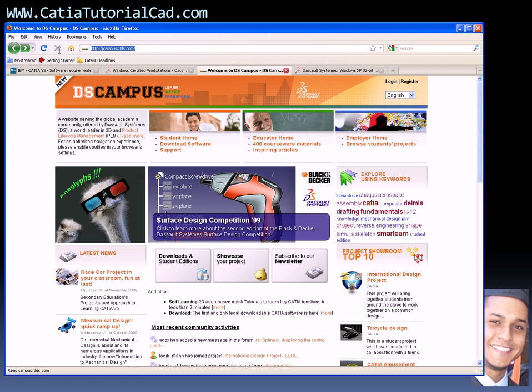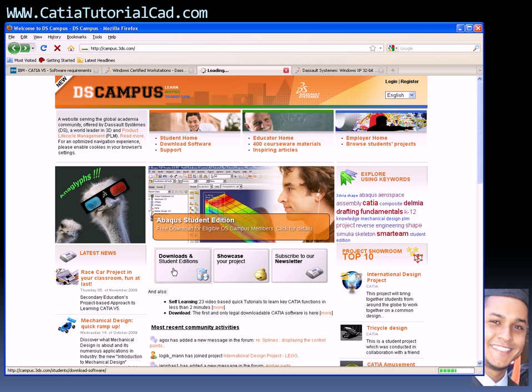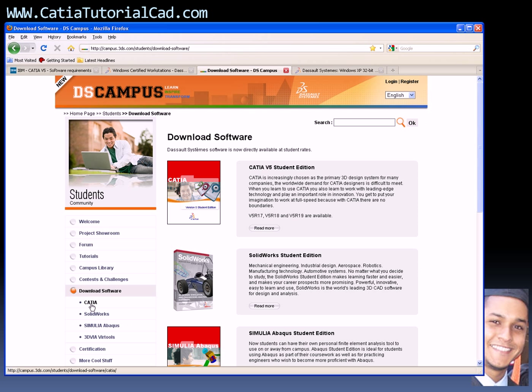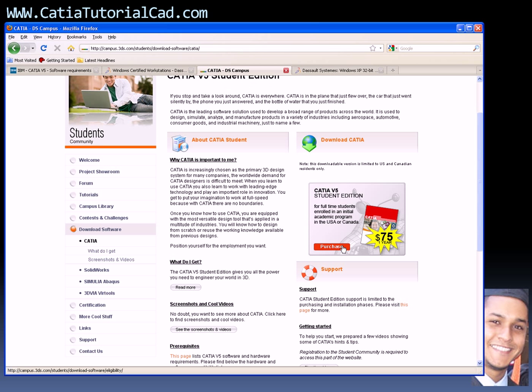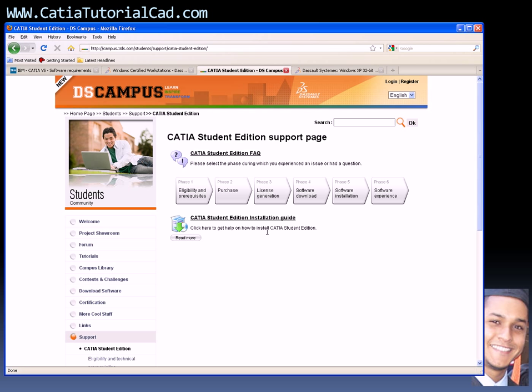You go to campus.3ds.com, then go down to Download, Student Edition. Once you go there, click on CATIA, and you'll see the $75 price right there — you can go ahead and purchase. All the information will be there. It's very important that you also go to the Support area — you will find installation info, how to purchase, frequently asked questions, download steps, how to request a license, and how to get your target ID. Make sure you go there.